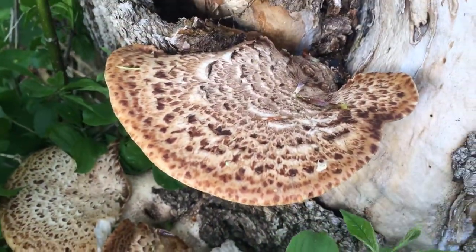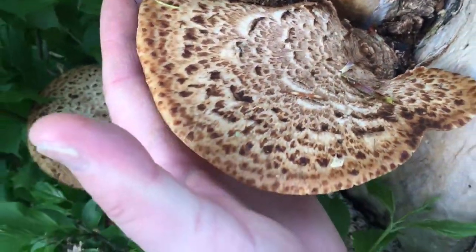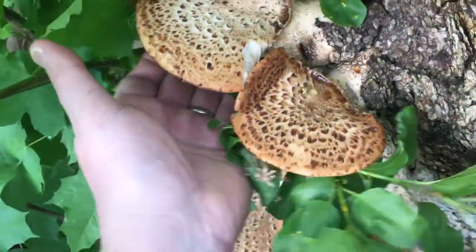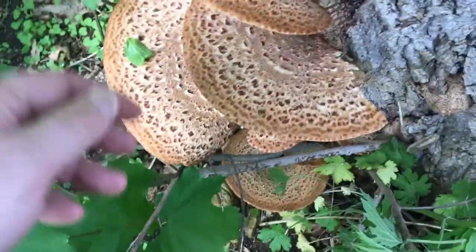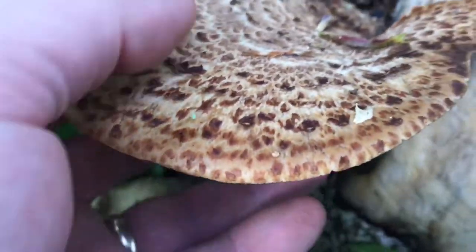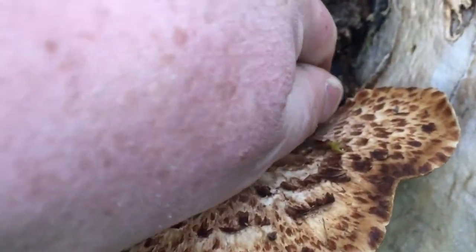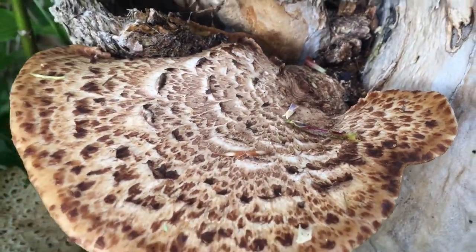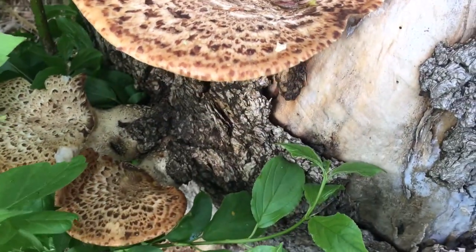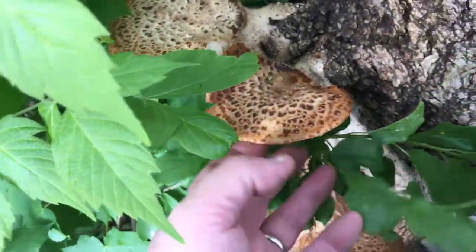When you want to pick them is roughly when they're about this size — you can see that's almost the size of my hand. You don't want them much bigger than that. Once they grow to a certain size they will get very tough and grainy, with a fair degree of barkiness. Basically, the bigger they grow the tougher they get, so you want the young tender ones.